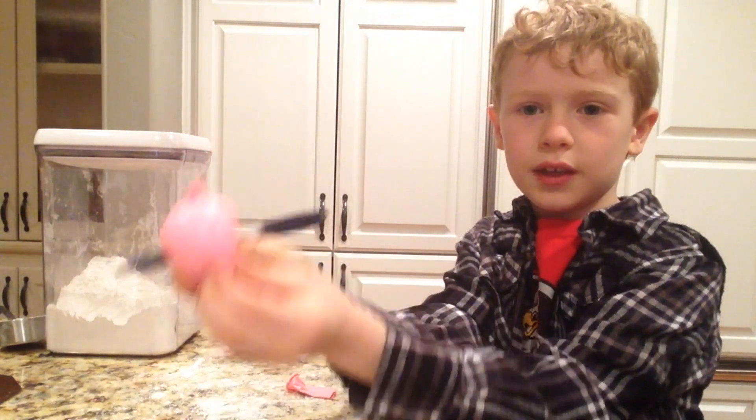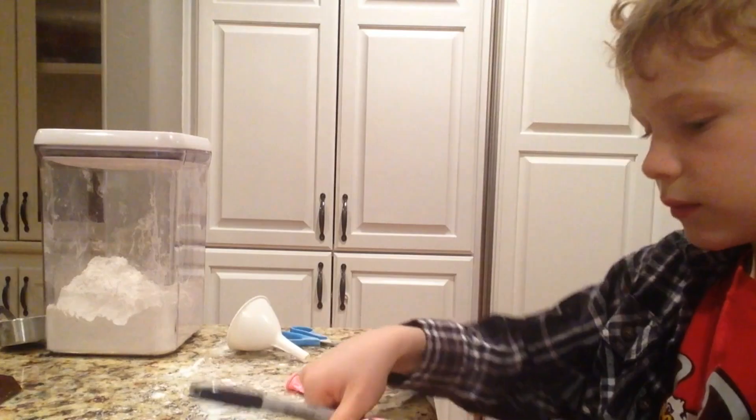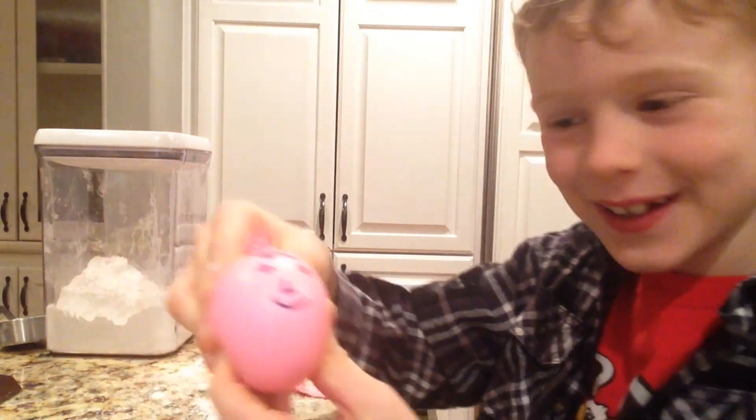We are going to take this. It should look something like this — a little chubby fat man. Goodbye, this is how you're gonna make a squishy man.